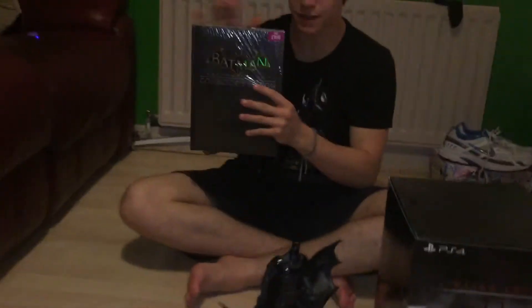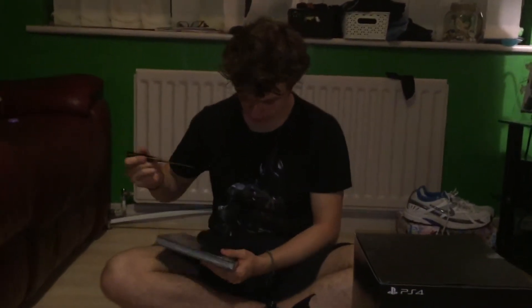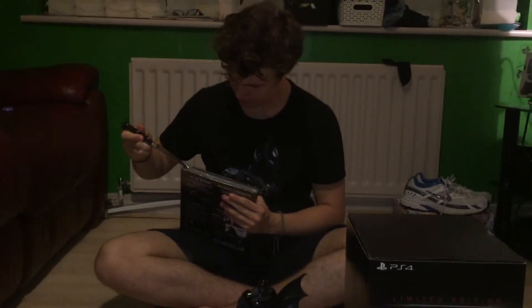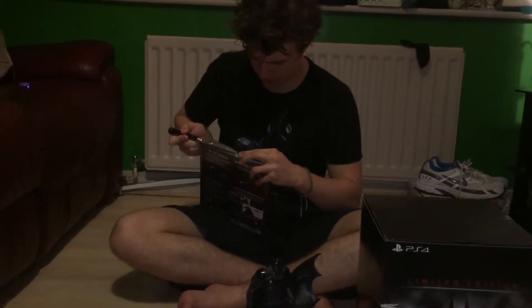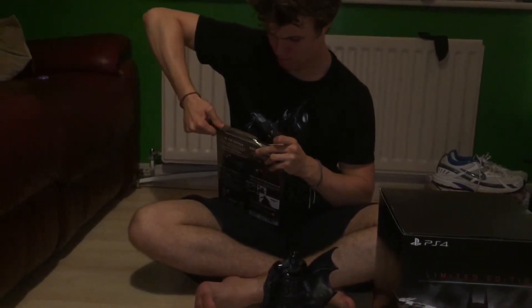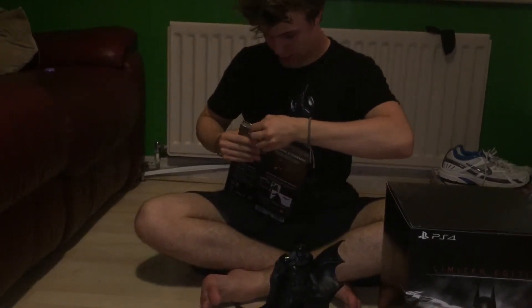Now I'm going to show you the game guide. I picked this up for 19 pounds 99. This is actually the Collector's Edition — you can get the standard version, but I think this was only five pounds more. I'm not sure what you get extra with it, but I'll go over that. I'm just going to rip this open because I'm not risking this 20-pound book.